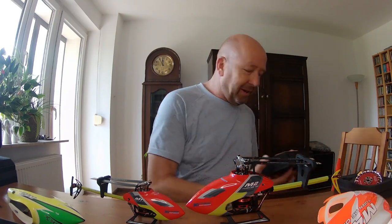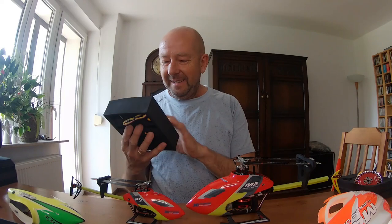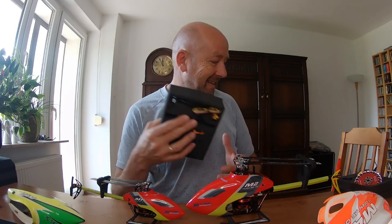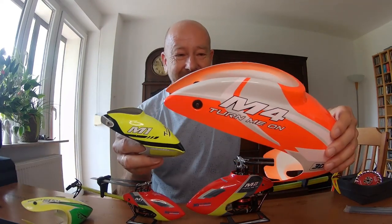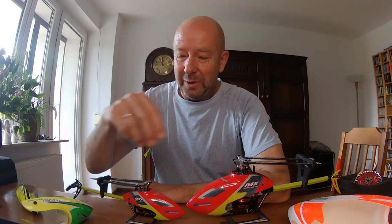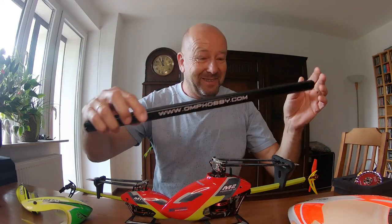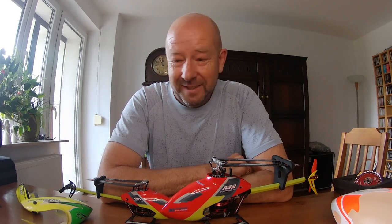Everything is very nicely packed. Today I'm going to start the build — it's unbelievable. Here is the rotor head, the servos. I'm impressed — it will be my first build, so I'm curious how it will work. Once again, look at this! I've only been flying micro helis until now, so I'm very curious how it will behave in the air. The tail boom is much longer than the whole M2 — it will be fantastic.